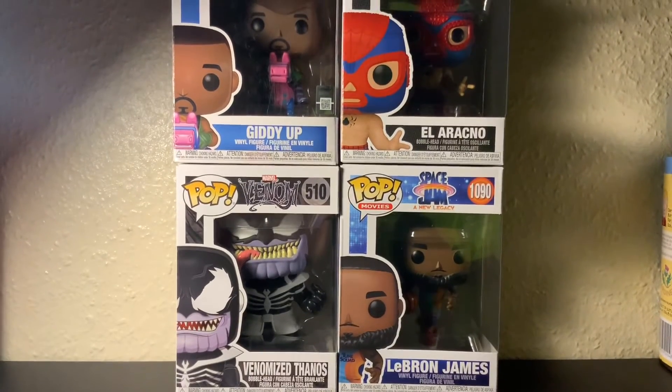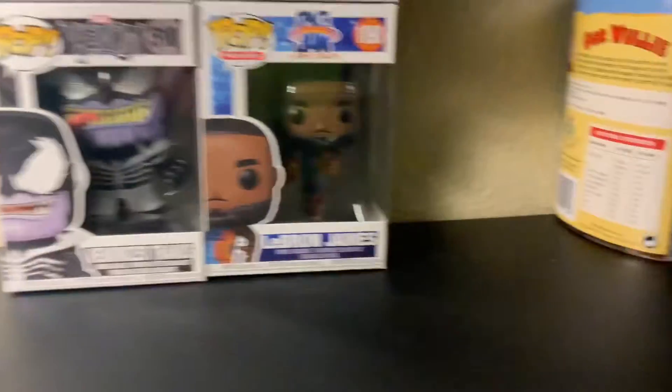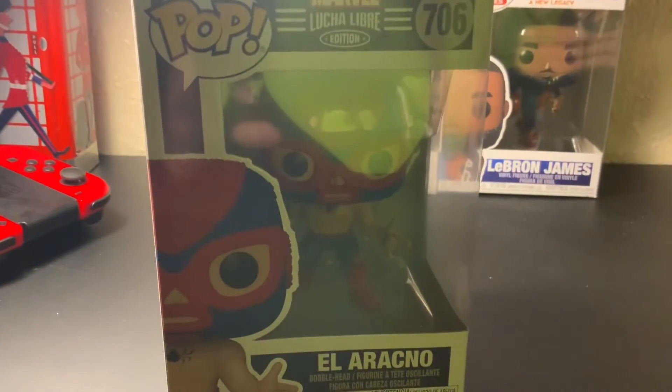Hello guys, today I'm showing some pop figures I got. These are two that I got a very long time ago. I've got to take them out of the box — they're the little Wee Bray Spiderman.